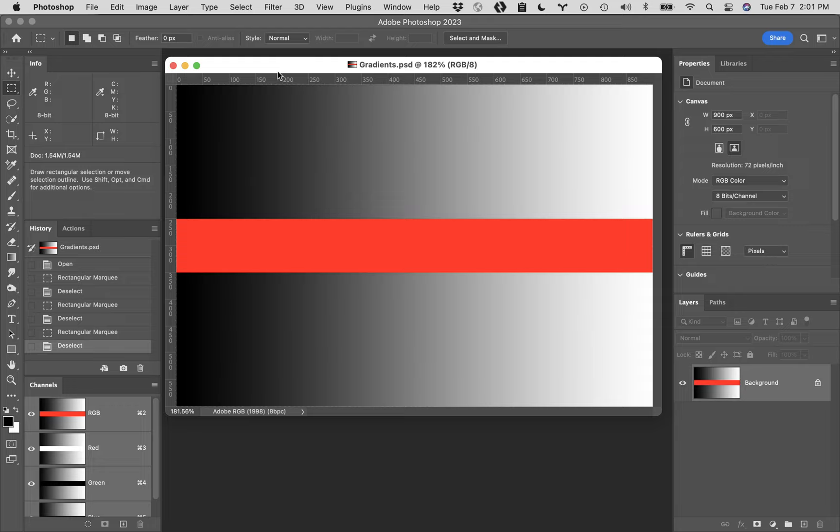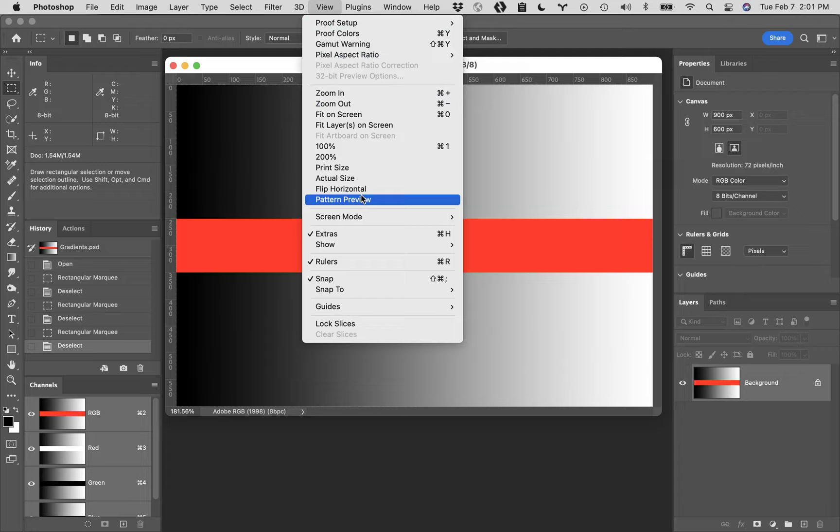I need everybody to turn on their rulers. You should have your rulers on the whole time and keep them on. On my screen, I've got a ruler across the very top and another along the left-hand side. To get those rulers to show, come up to the View menu and come down to Rulers and put a check mark next to it.